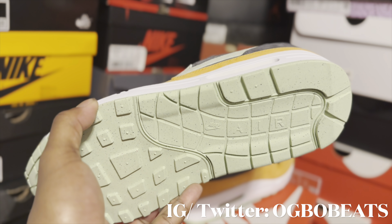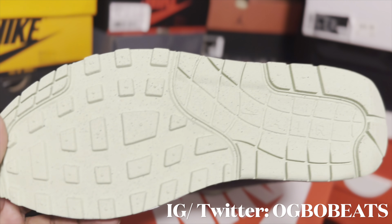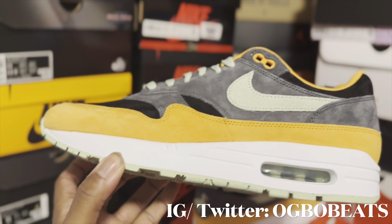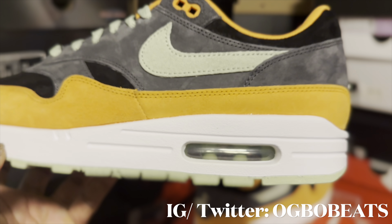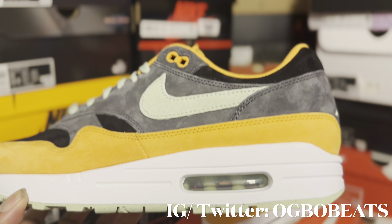On the outsole you got that Honeydew light green color — you can see the Air Max 1 outsole. Moving up to the midsole, you got an all-white midsole, and then inside the air bubble you got that Honeydew color — that's dope.